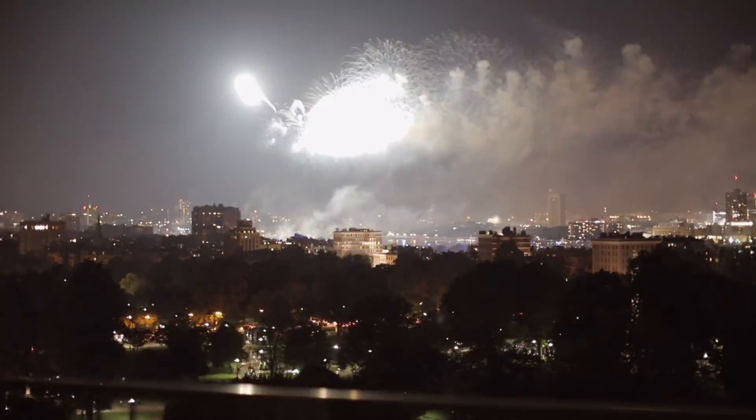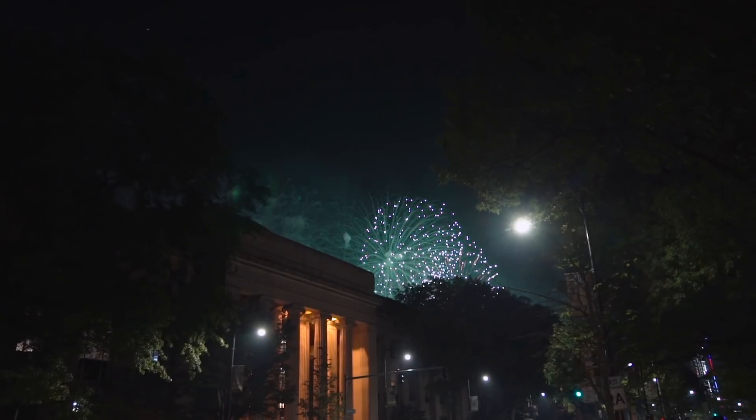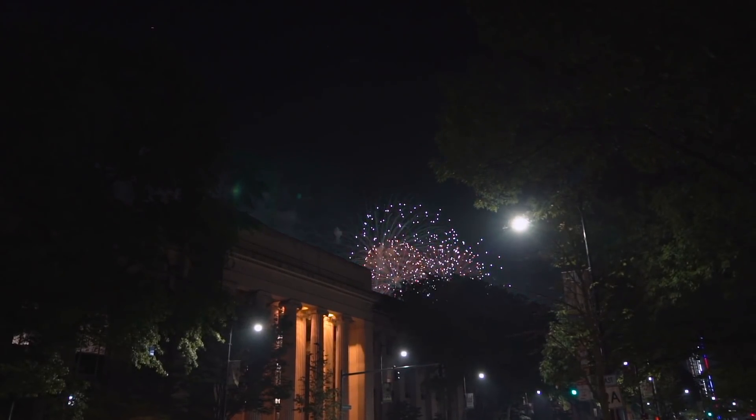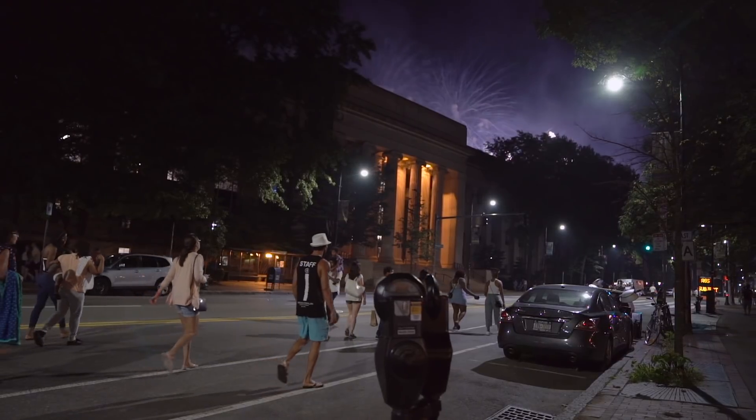Okay folks, so the fireworks have just started in the background here. It looks like they're just taking a quick break, so I'll get started and maybe take you outside at the end so you can see what's going on. Boston fireworks for the 4th of July are always a big deal — it's a long fireworks show.